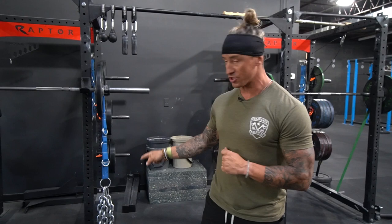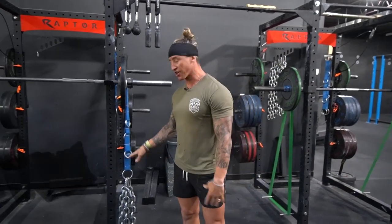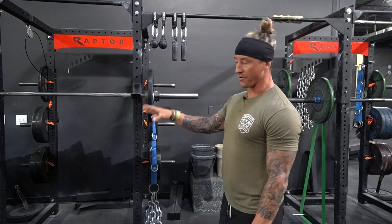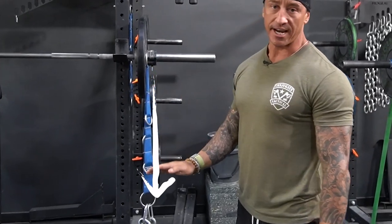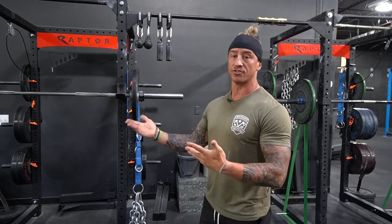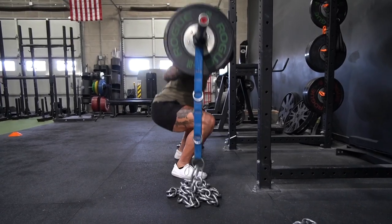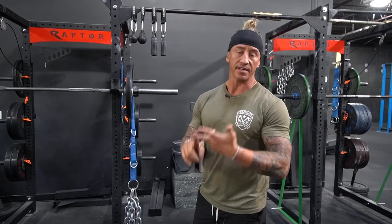The very first difference is that chains are linear. As we overload the top of the movement — 15, 30, 45 pounds — we know exactly how much chain is alleviated at the bottom and what we have to drive through. These 15-pound chains will always be 15-pound chains. They're super easy to use for beginners — smooth and very easy to manage.